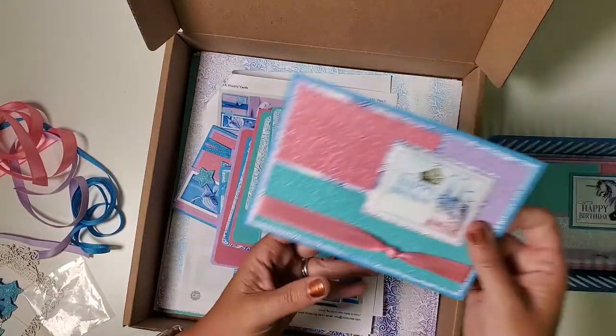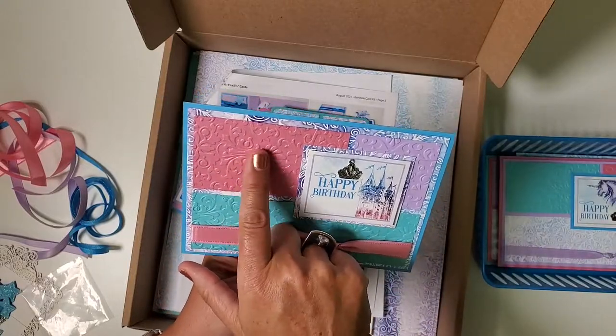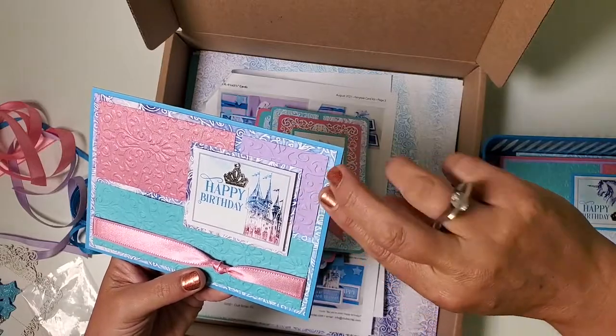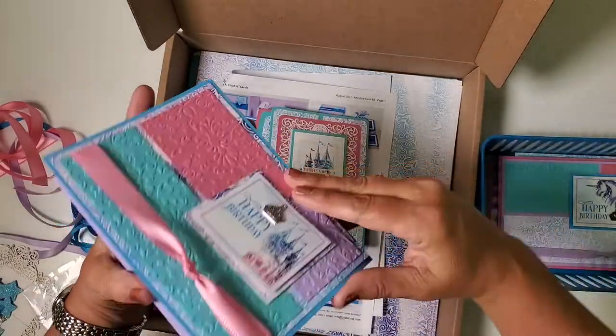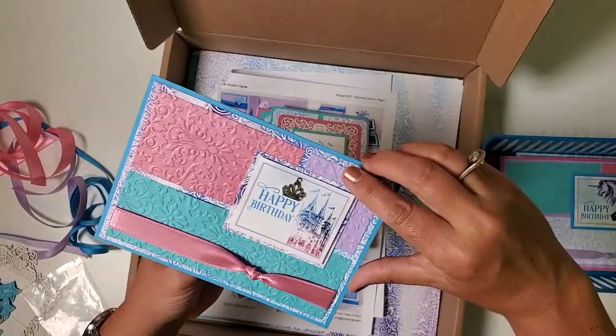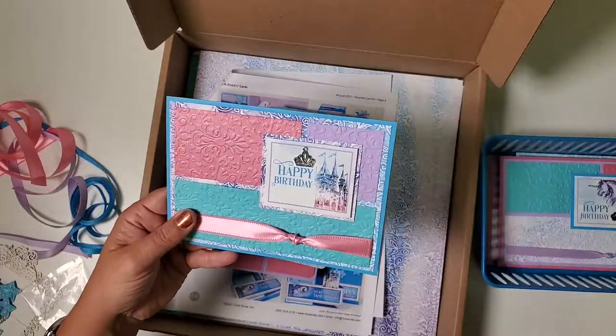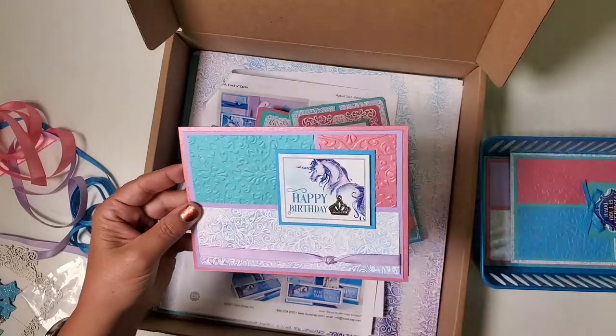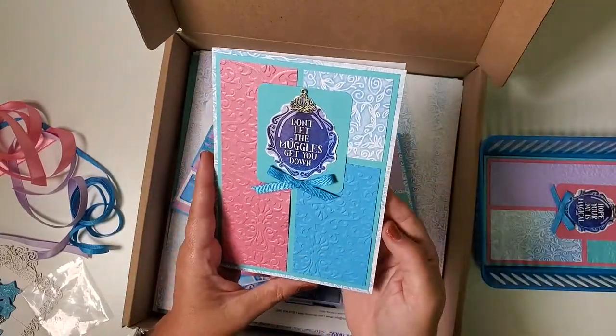Finally, in the A7 sizes, I did take an embossing texture folder and add a texture to the panels. And again, what's neat about these is that you could do the purple on the outside and the blue, or flip these any way you wish depending on which color you prefer, or to create more contrast between the sheets of paper. So that duplex is going to come in really handy.